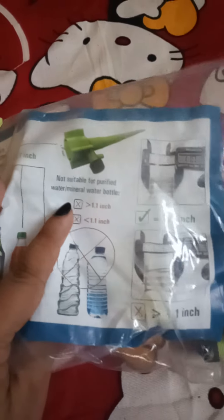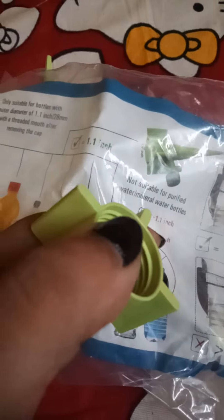This is the packet — the instructions are given inside. They have said that all cold drink bottles of these sizes can be used for the purpose, and the bottle mouth will fit perfectly. I have already installed one bottle in one of my tubs and I will share that with you.